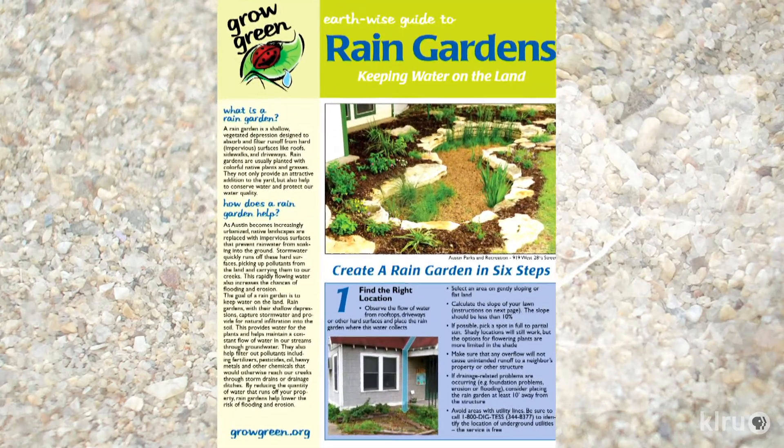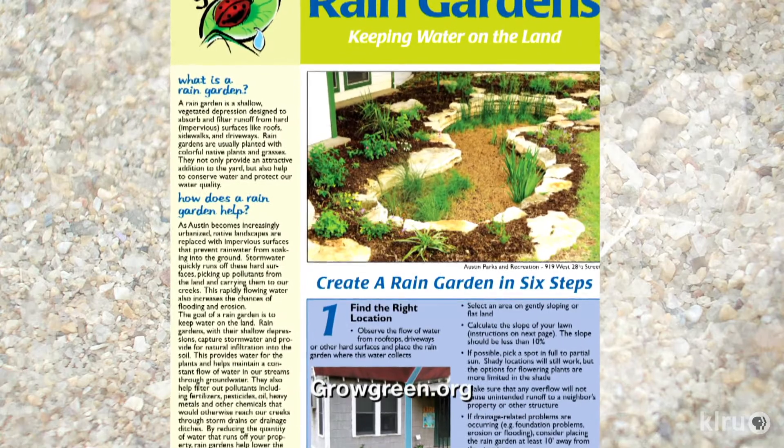The city has developed great resources — go to growgreen.org to find information about how to build a rain garden, and get links to rebates and grants to help. Keep in mind these are gardens, so you can layer different grants and rebates. A cistern whose overflow drains into a rain garden full of native plants gives you three different resources. Rain barrels, cisterns, and rain gardens all go hand in hand to improve water quality, reduce flooding, and help ease water bills. Thank you so much for being on Central Texas Gardener again.